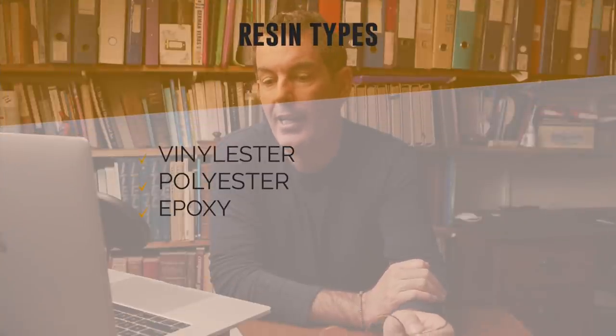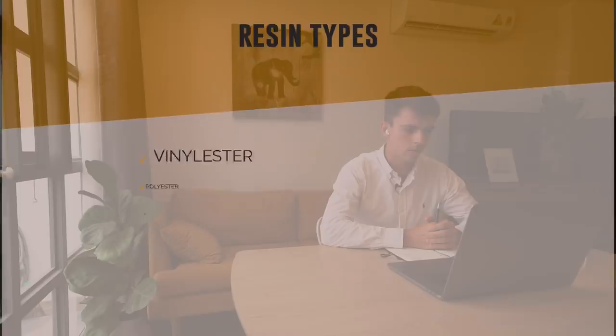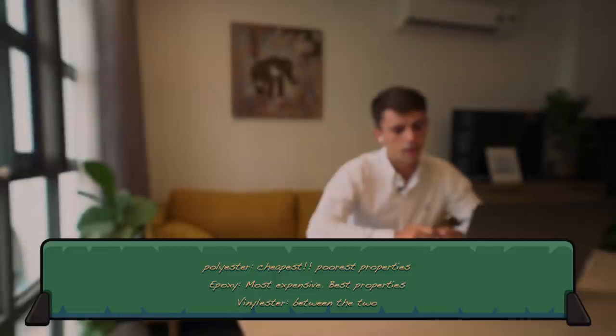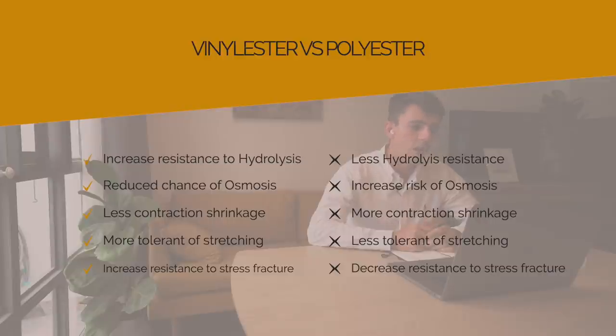There are three different types of resin: vinyl ester, polyester, and epoxy. From cheapest to most costly, you have polyester as the cheapest, then vinyl ester, and then epoxy. Epoxy has the best properties, polyester has the worst, and vinyl ester is in the middle.